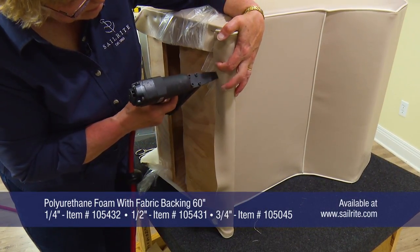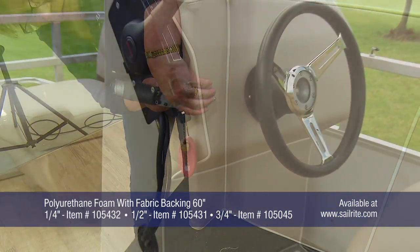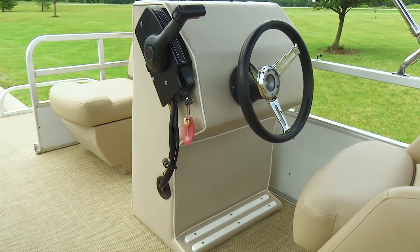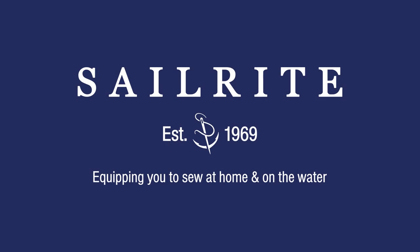Polyurethane foam with fabric backing is available in three thicknesses from Sailrite. This wooden structure now has a soft, pleasing look due to the polyurethane foam with fabric backing applied underneath the marine quality vinyl.